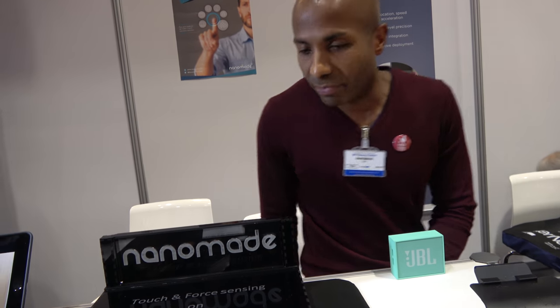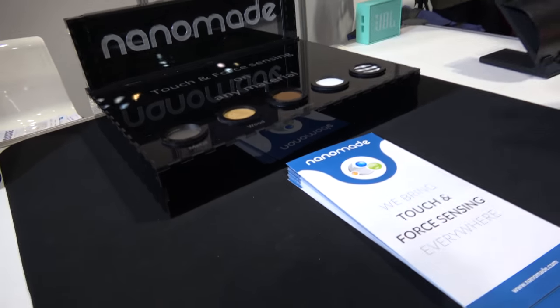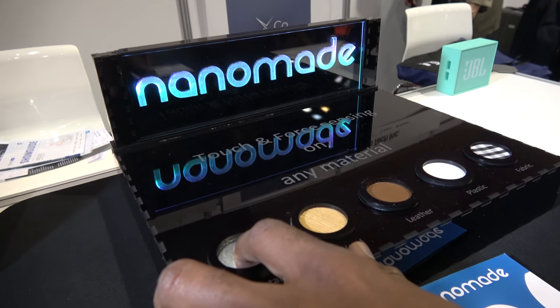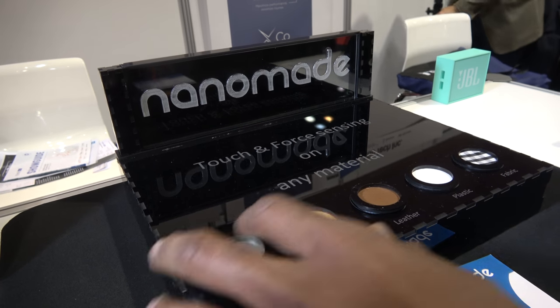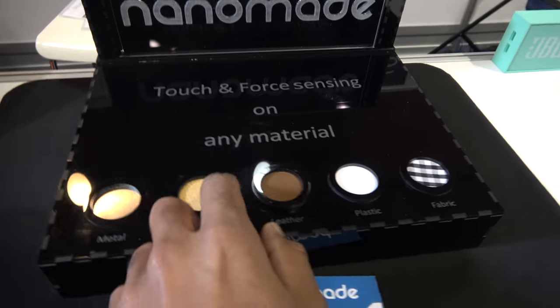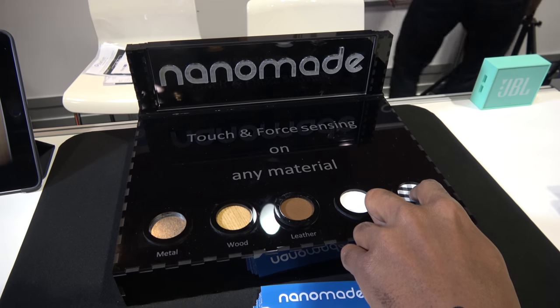Any material? Virtually any materials. Here you have an example where we turn this right here — metal — into a touch force interface. So depending on the pressure, you can modulate the intensity. Here you have wood, leather, plastic, and then fabric.